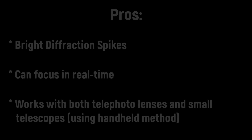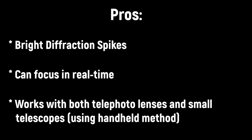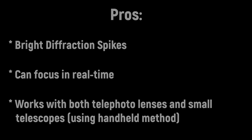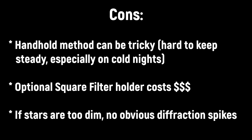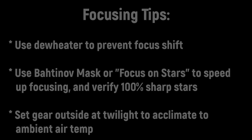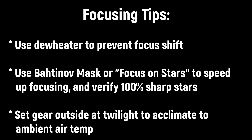My final word on the Focus on Stars filter is that I was pleasantly surprised — I really wasn't expecting much, but the fact that you can see that clear diffraction spike on your live view really does speed things up. The only downside is that it is a square filter, which means you're either holding it in front of the lens or you have to invest in a filter holder system, which is not cheap. If you're not planning on doing neutral density work or using a polarizer, it's probably not worth the extra cost — you're better off just hand holding it, which does have some problems. And don't forget about those dew heaters: if you get things focused at the start of the night, it helps if they stay focused, and a dew heater should do the trick.